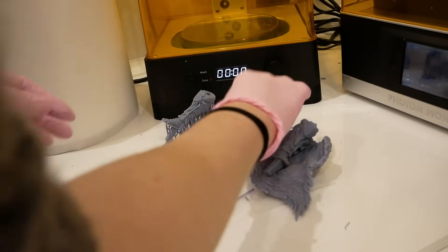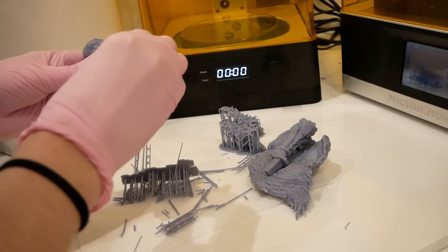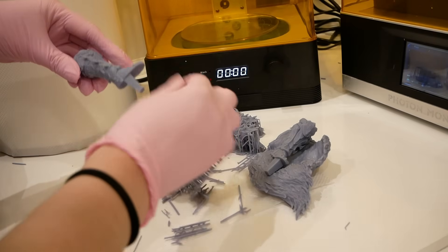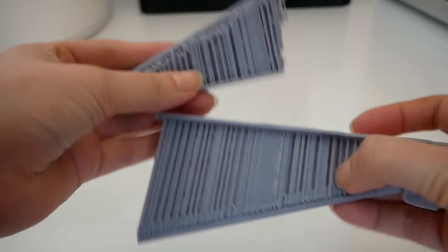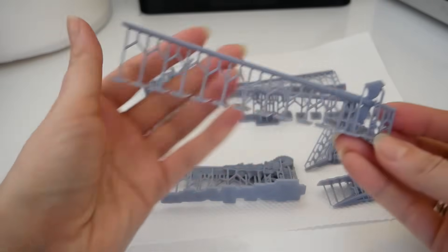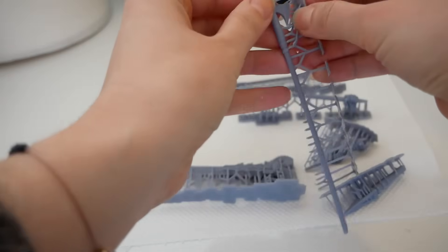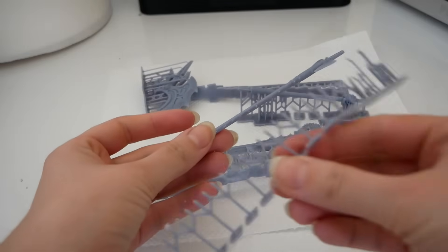Thanks to Leona's help, I didn't throw the towel yet, and repeated the printing process with much more successful results this time. I finally got that satisfying ASMR cracking sound. You can see how heavily supported the first prints were and how impossible it was to remove all those supports, compared to how lightly supported the second try was. So remember: don't overdo the supports on your print files, and always remove the supports before curing — they will be softer and cause less damage to your print. Lesson learned!